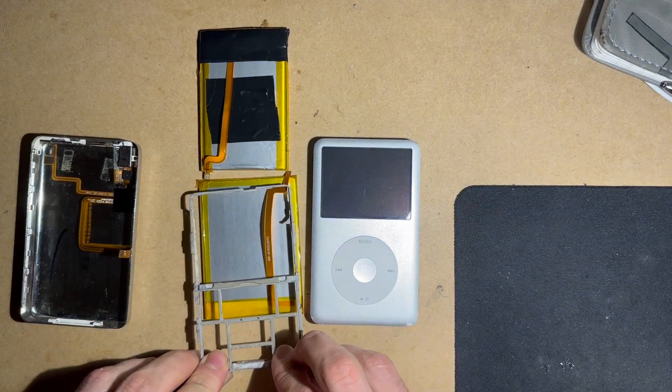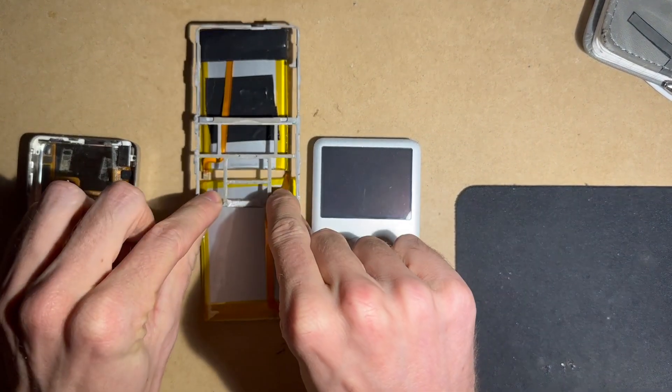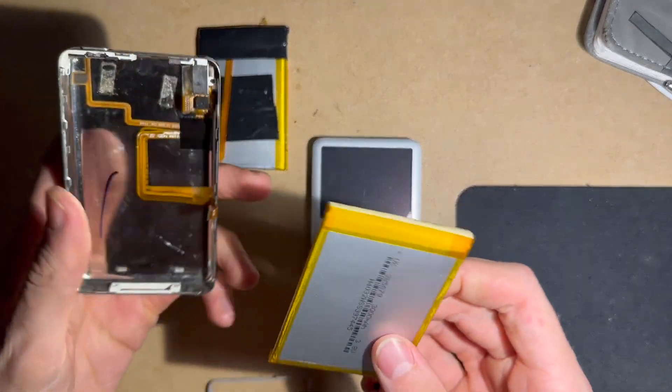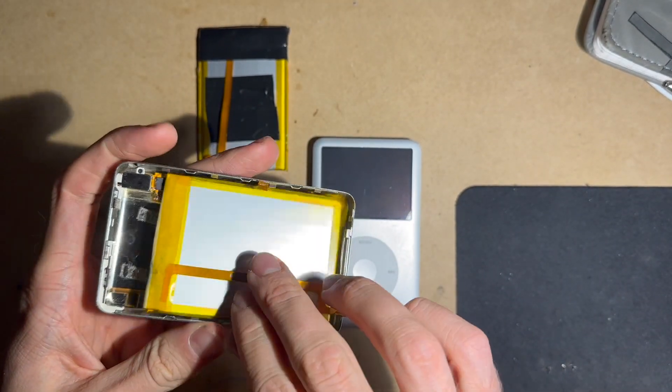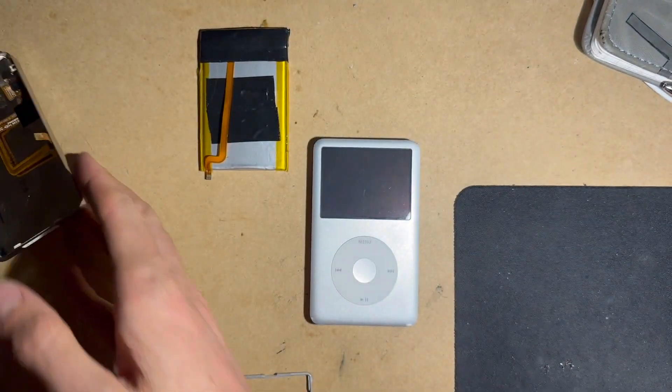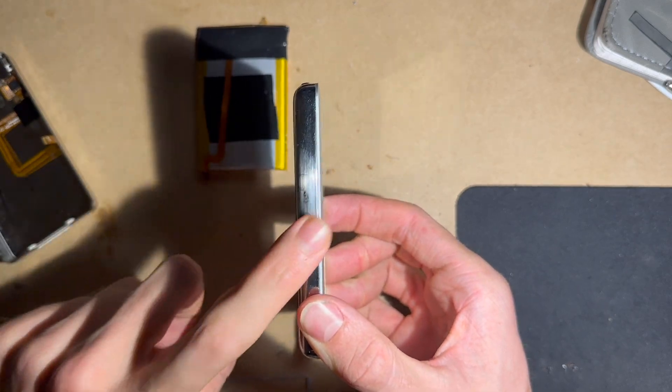Whenever you buy an iPod on eBay or wherever and you want to mod it, there are two different battery shapes and sizes — one for the thick version and one for the thin. They both say 3000 milliamp hours, but the bigger one is only for the thick iPod.